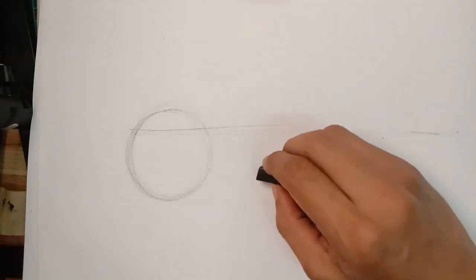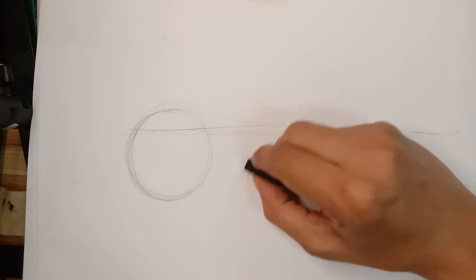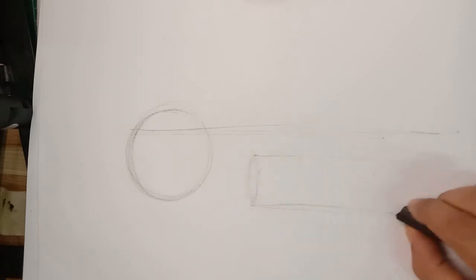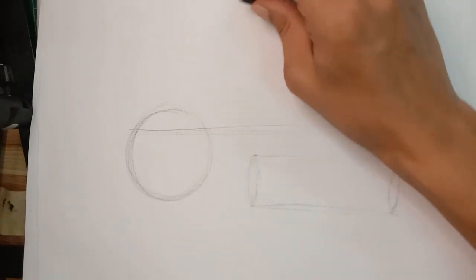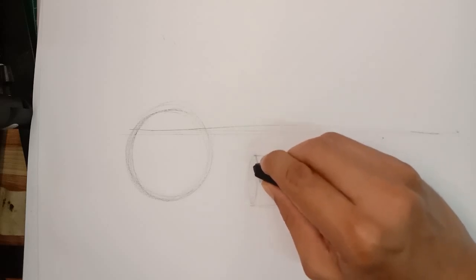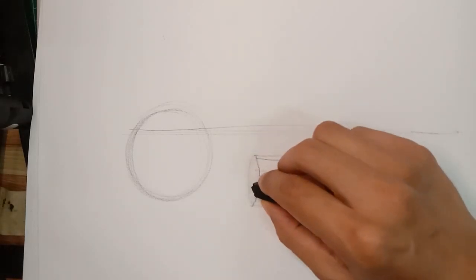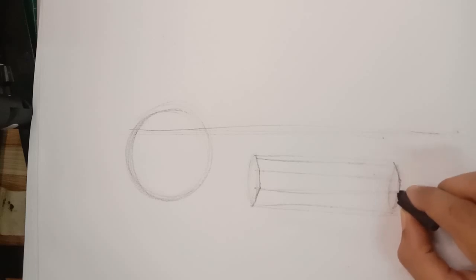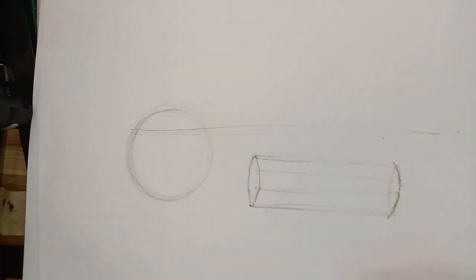Then we have the cylinders, specifically the hexagon cylinders. I'm going to start by drawing the oval shape, then draw a straight line on the cylinder and another oval shape. I'll cut the cylinder into different parts according to the reference, then draw another straight horizontal line, and the same goes for the right side and other parts.